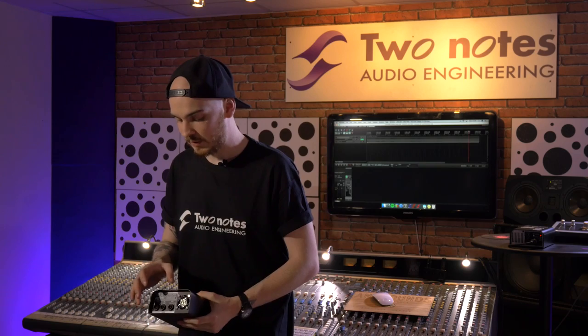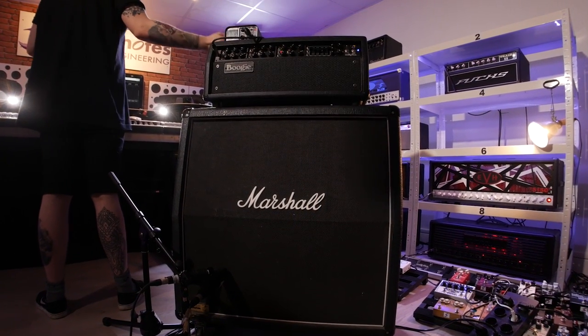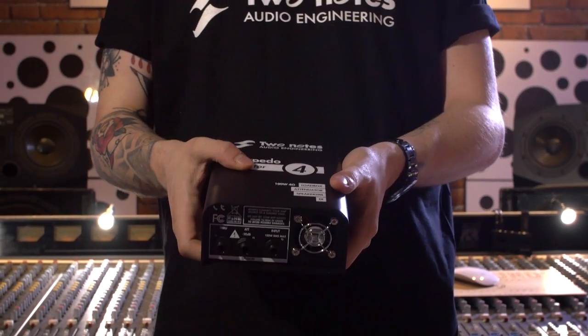The -20 dB attenuation basically allows you to use the cab sim towards the front of house and use a wet and dry signal, with the -20 dB output going to your cab and allowing you to push your amp as loud as you want. You can have everything on 10 if you wanted to, and this will allow you to do that.